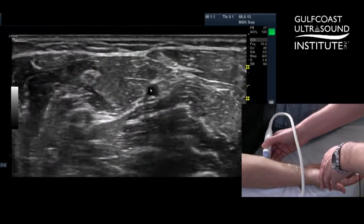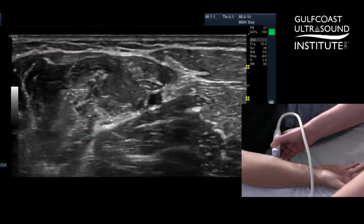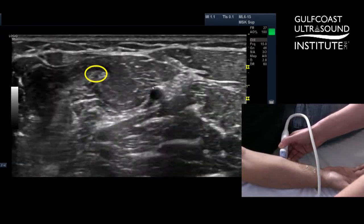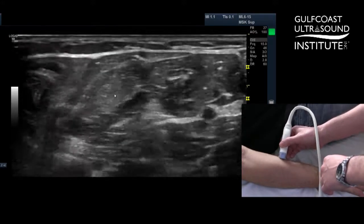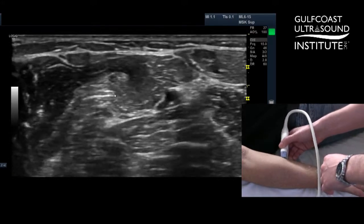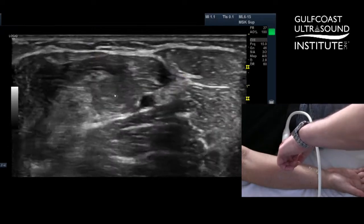Right about here, you can see the nerve fascicles as you get about two-thirds of the way up to the elbow. Then if you look medial from there, usually at about the same height, you can actually see the median nerve in the same place. So you can have your ulnar nerve and your median nerve both in view, and with one injection you can block both nerves.